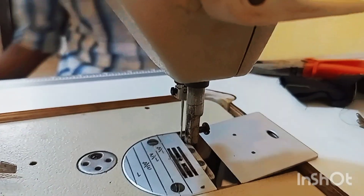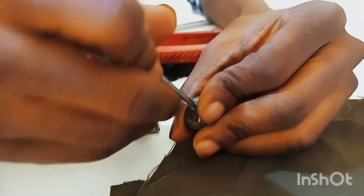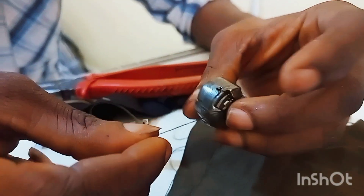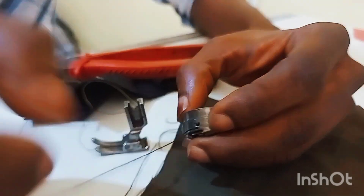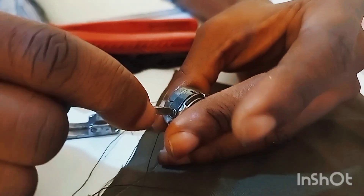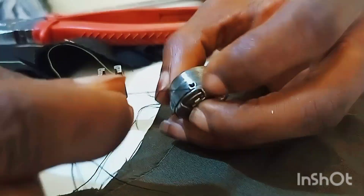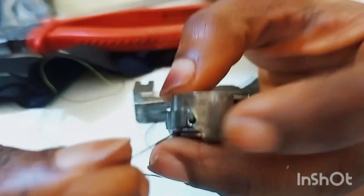First I'll adjust my shuttle because the stitch was also not good. In order to solve the stitch, you need to tighten up the shuttle because it was loose. The upper stitch, to be precise, was very loose, and that contributes to the roughness. So make sure you check your shuttle and tighten it up.